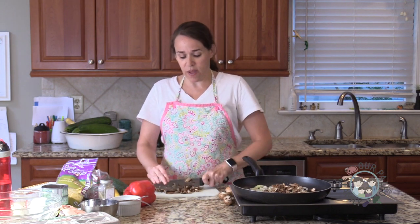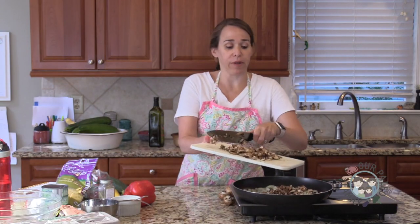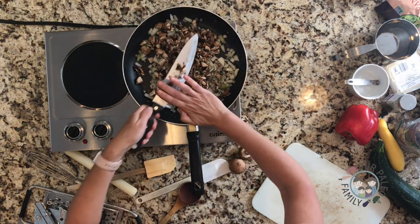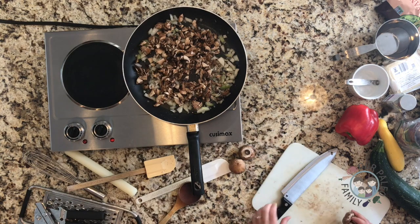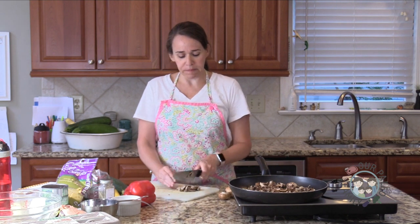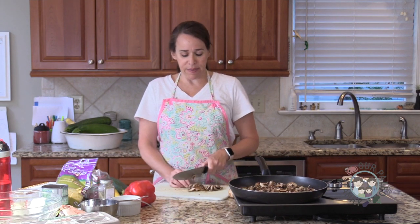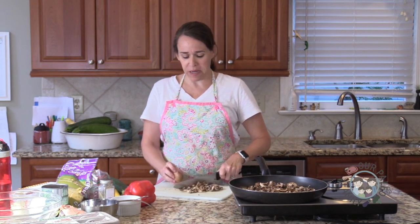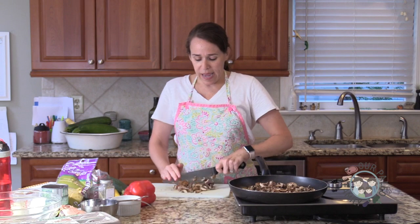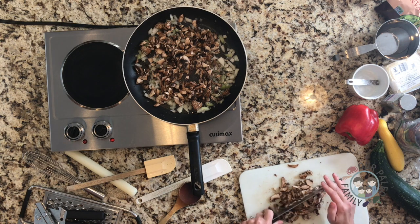A tuna noodle casserole would typically have a couple cans of tuna, probably a can of cream of mushroom soup — which is why I'm putting mushrooms in mine, other than for the nutritional aspect. This is an eight-ounce package of cremini mushrooms, slightly less than eight ounces. And then your noodles — usually egg noodles — and maybe some cheese, and buttered cracker crumbs on top.